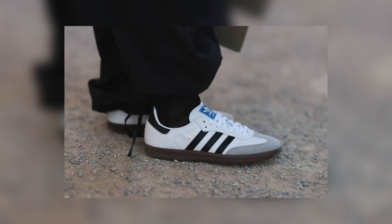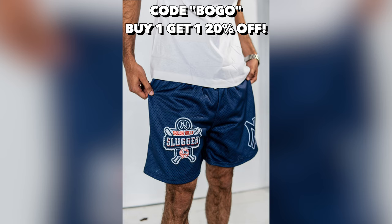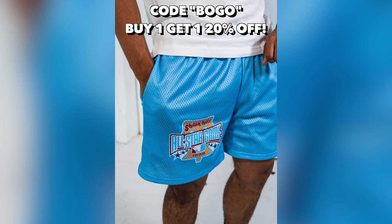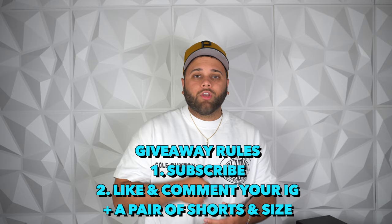Quick shoutout to today's sponsor — my clothing brand. I recently dropped my first collection: a four-pack of shorts. Use code BOGO for buy one, get one 20% off. We're also doing a giveaway for a pair of shorts in your size — all you have to do is subscribe, like the video, and comment the shorts you want, your size, and your Instagram. First link in the description to check out the shorts.